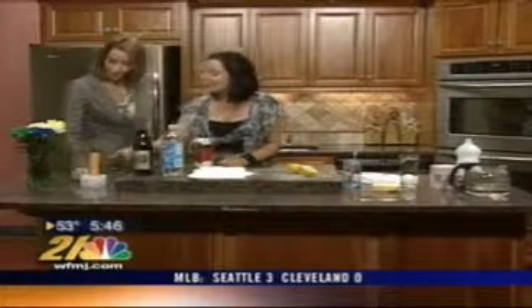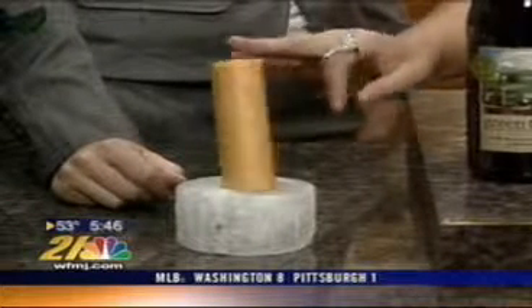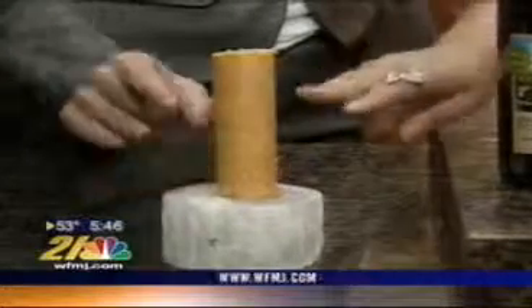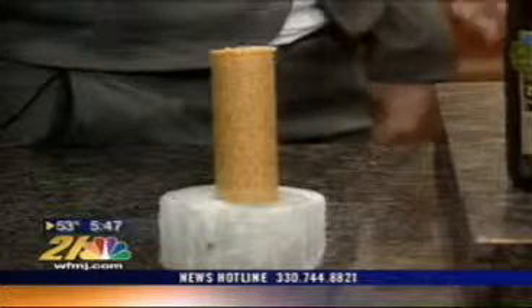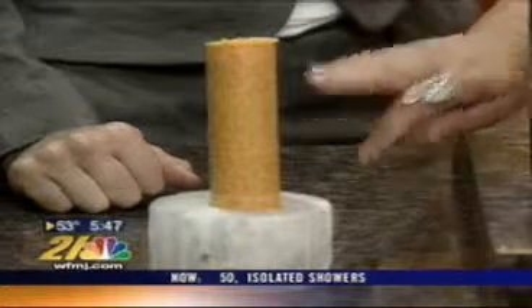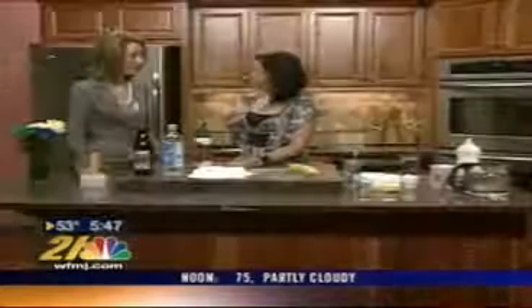To extend the life of your candle, go ahead and submerge a new candle in a salt water solution — keep it there for about a day, the day before you want to light it. Then take it out and completely dry it. This is actually going to maintain the life of your candle and prevent it from dripping as much. You learn something new every day on this show.